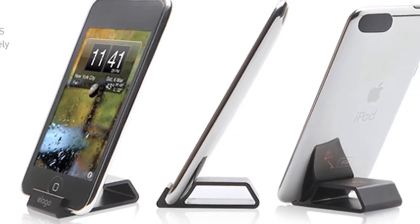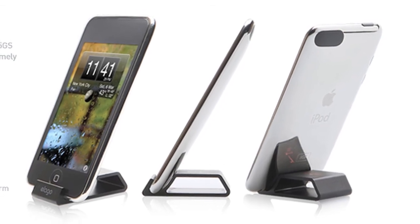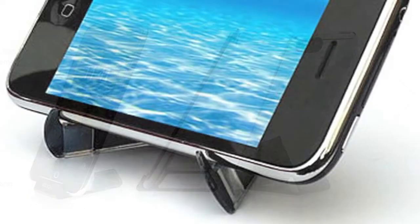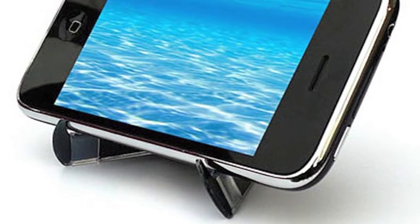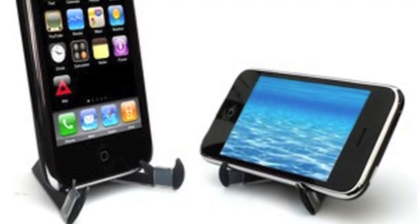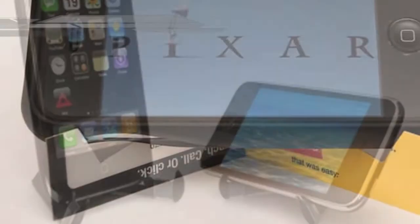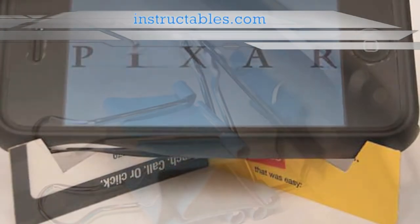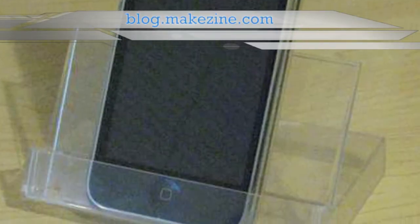If you're on a budget, Elago also makes the S2 stand, which is a cut-out metal brick that sells for about $5. If you can live without the aluminum, this tiny plastic stand by Crabble folds up to the size of a credit card and can be found at most places online for about $5. If the talk of spending money on things that don't actually do anything makes you a little queasy, there's no shortage of DIY stand designs. I've posted links to some of the nicer looking ones on ThoughtShots.com.